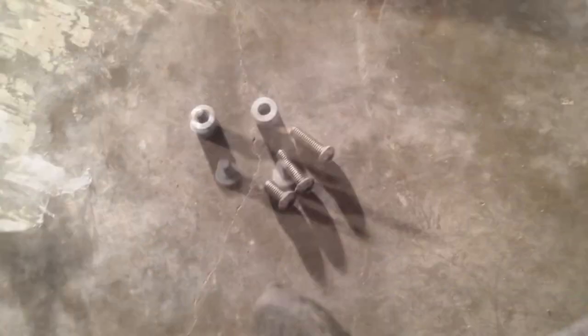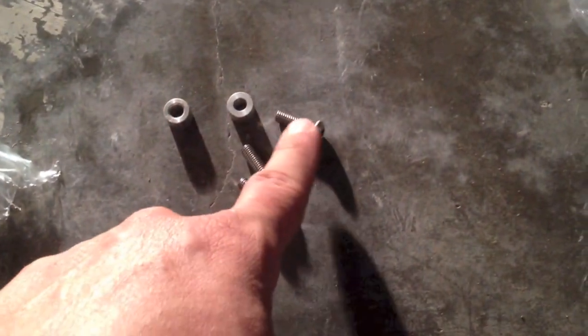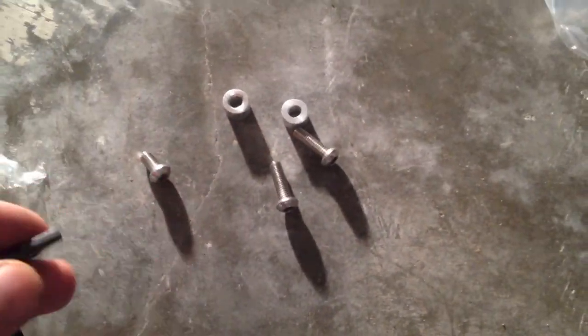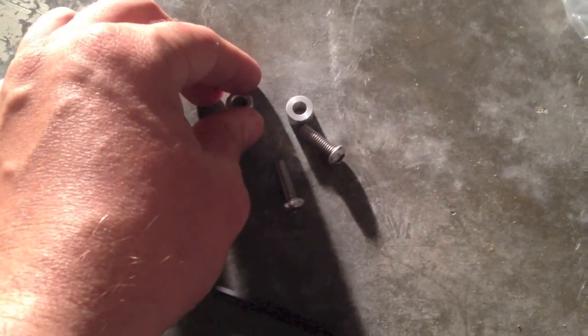Here are the new bolts: one shorty, two long ones. The two long ones go in the back, the two long ones get the spacers, the little shorty goes up front. They're all 4mm Allen — metric Allen.